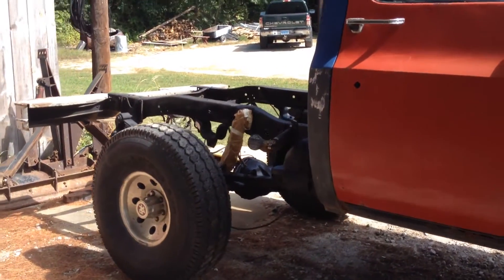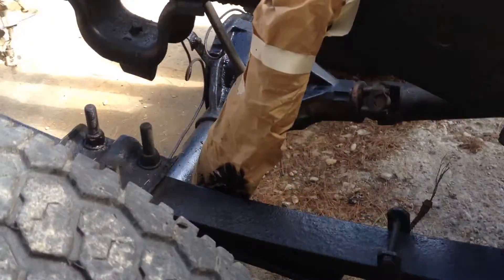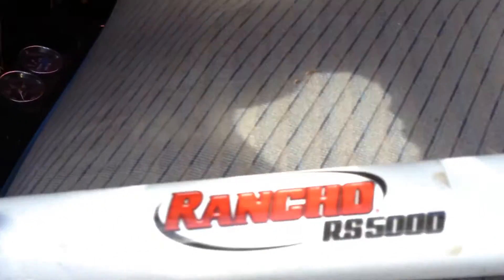This will pretty much be part one. We've done a few things to it, but the first thing we did was we redid the shocks — I've wrapped all of the ones that are on now in paper so I could undercoat. We redid all the shocks and stabilizers with Rancho RS5000s, and it was like 300 and something bucks for all the shocks and the two stabilizers in the front.